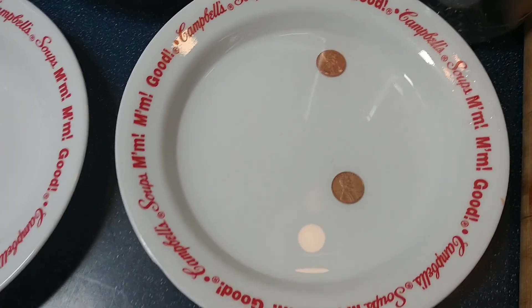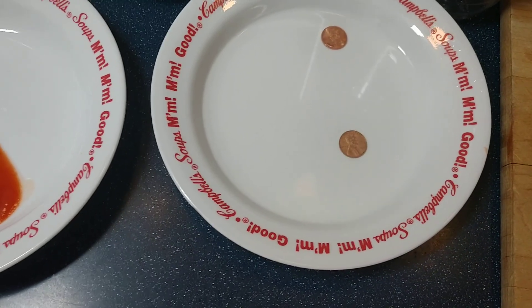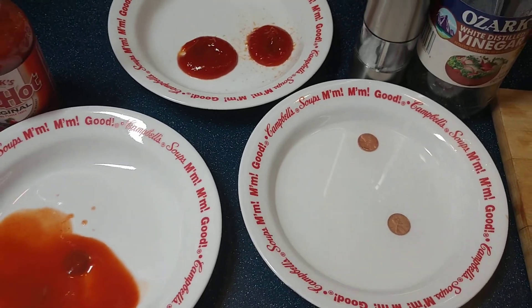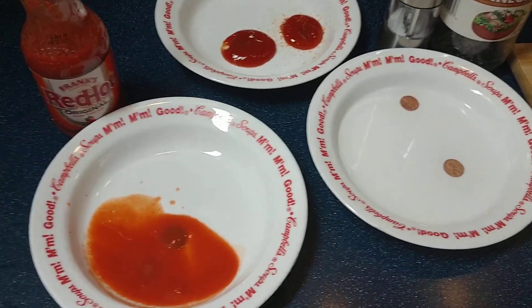What happens is when there are negative atoms in oxygen, they attract themselves to the positive atoms in copper. And that's why pennies look the way they do — they look dirty. But it's actually the oxidation process happening.